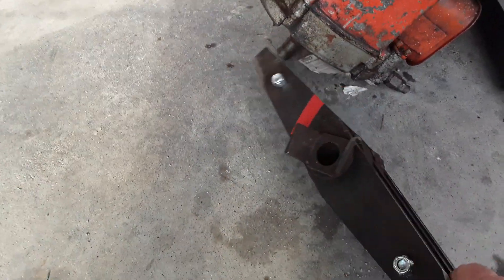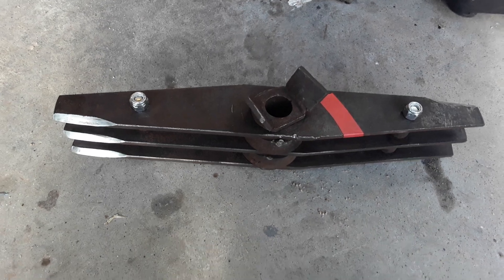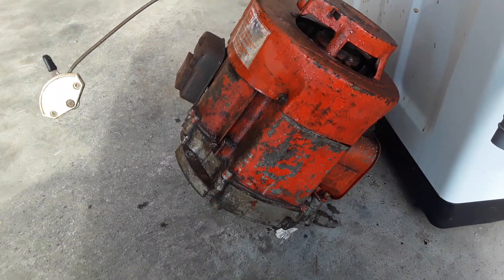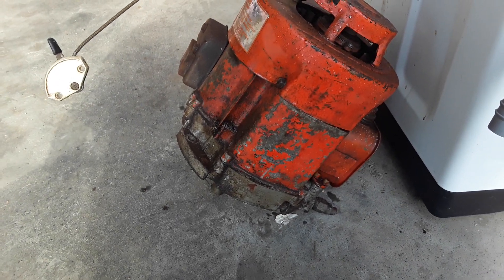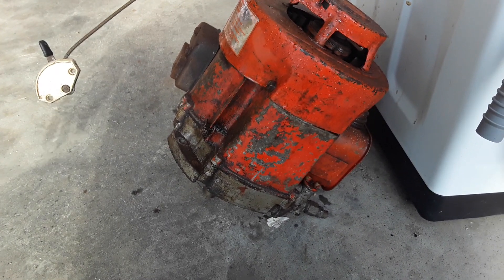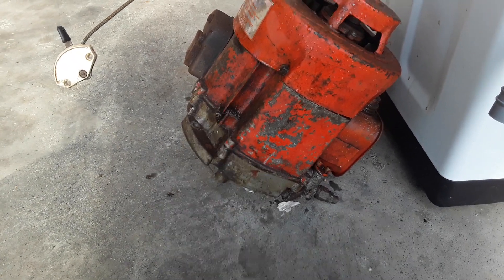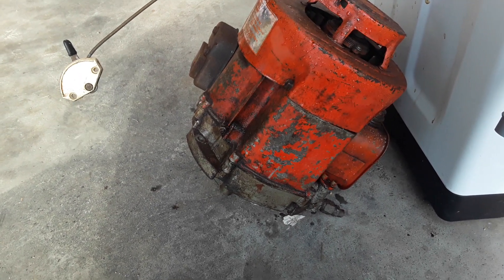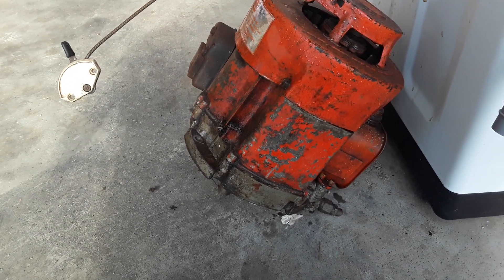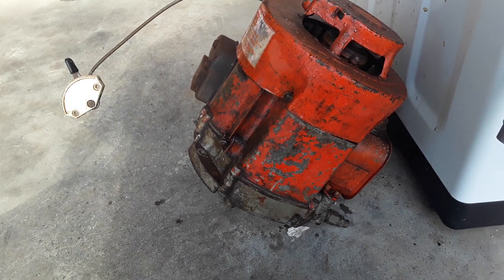The next step is deciding whether to rebuild the old full-horsepower engine — it was seized, but I've managed to get it unseized, though it's going to need a fair bit of work. Or alternatively, I do have a brand new Briggs & Stratton 850 commercial in a box from another project that I never used.